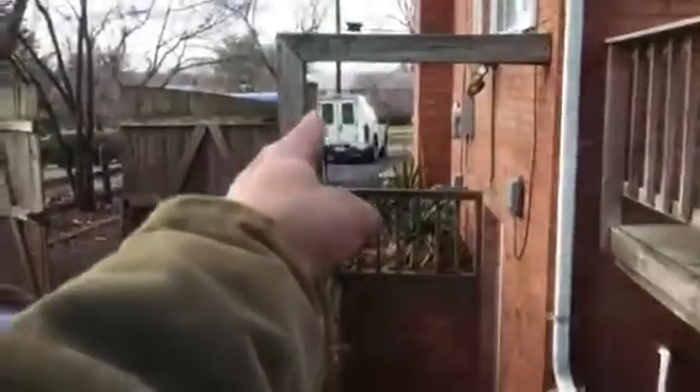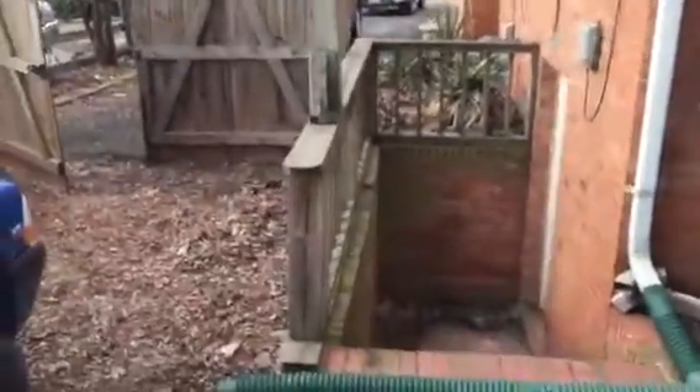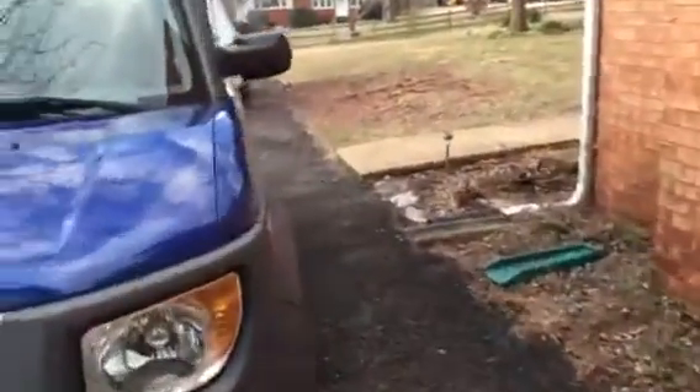It continues all the way down this driveway until it connects to the public sewer line, approximately 120 feet away from this location. That cast iron is still in operating condition, however, it is a wee bit rough. The bottom of the pipe is kind of like sandpaper.